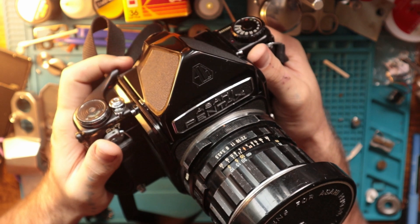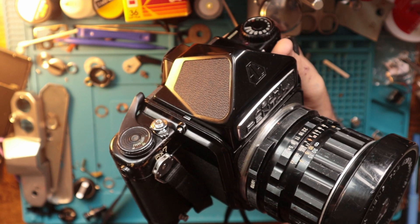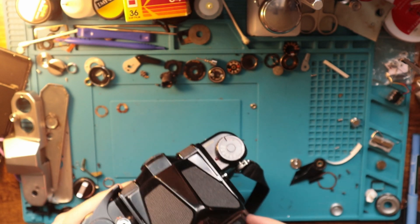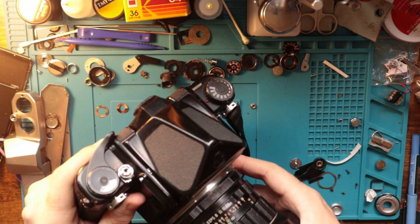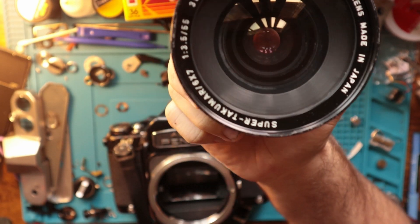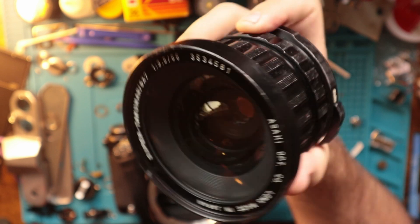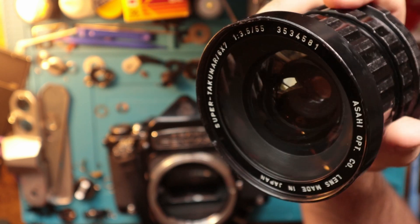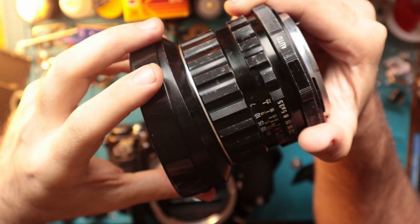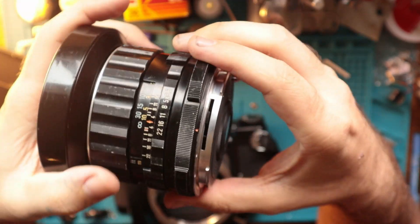I got this camera at the end of last year — mid to late December. I was trying to figure out what lens I wanted to get with it, so I ended up getting this lens, which is the 55 3.5. This is probably my favorite part of this camera — it's a pretty wide angle lens, and it's 3.5, which is decently fast. I have no complaints with the lens. It's fantastic.